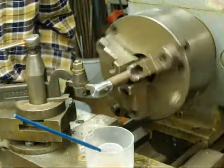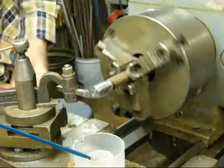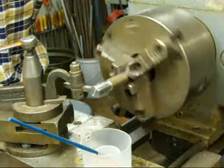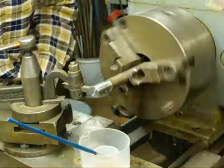Half nut lever off, crossfeed out, move it into zero, compound in three or four thousandths, and half nut lever engaged. We're starting to form a thread now — it might already be twenty passes.